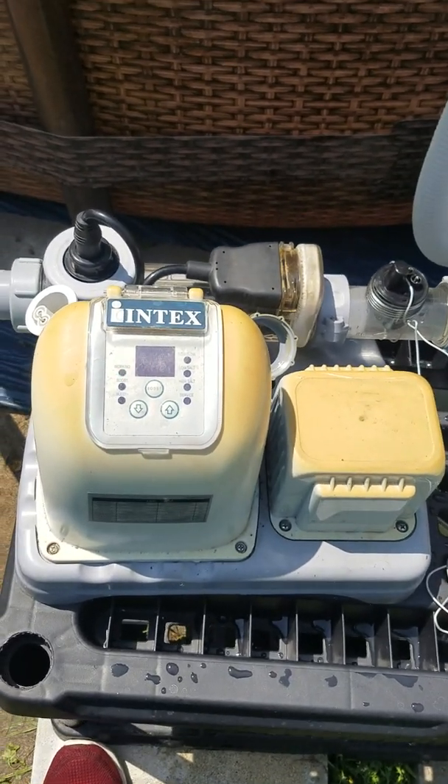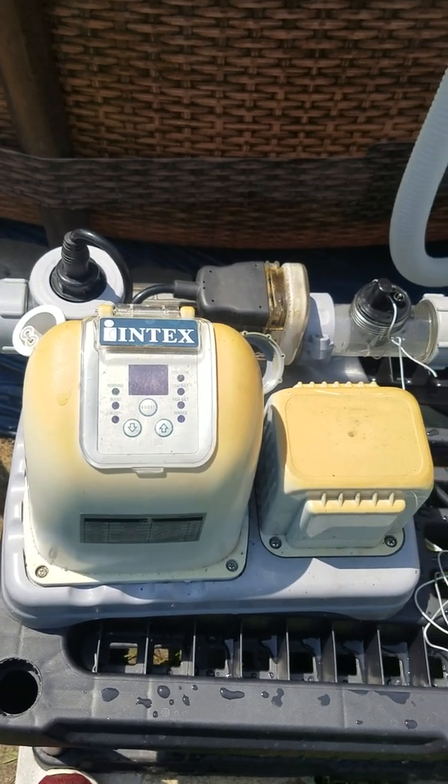Thanks for watching, and I hope this video helped you get your pool problems fixed.